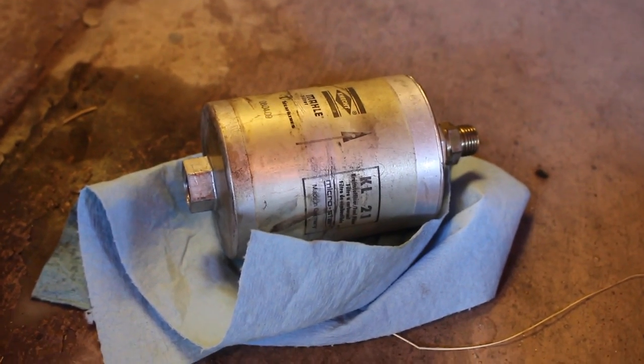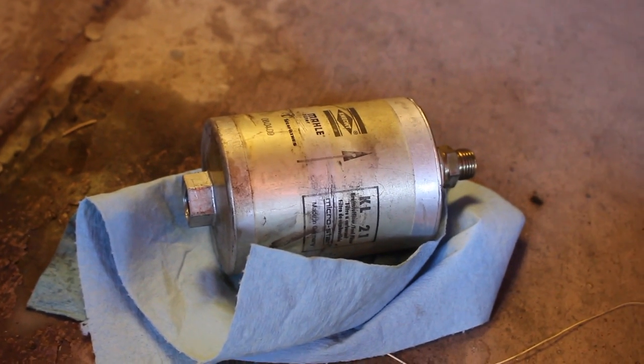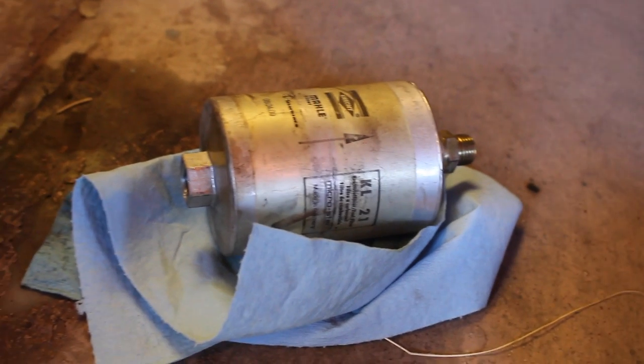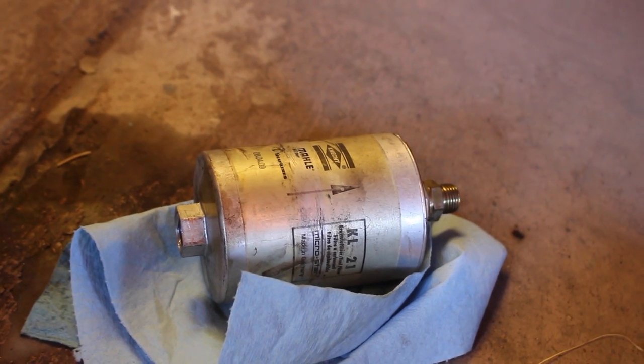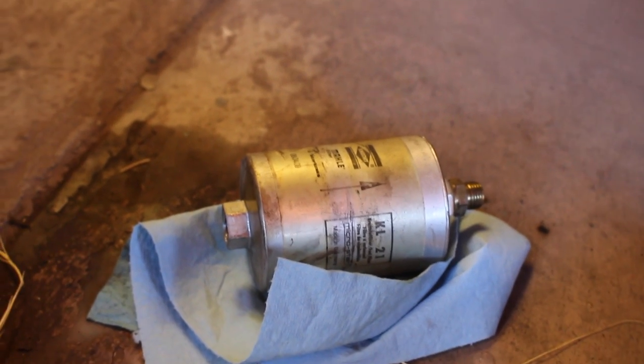So this is the old fuel filter. A lot of nasty contaminated fuel came out of there, so it's definitely due for a replacement. The date stamp on there says it's from 2009 — that's eight years old now. Definitely needs to be replaced, especially since it's been sitting for so long.